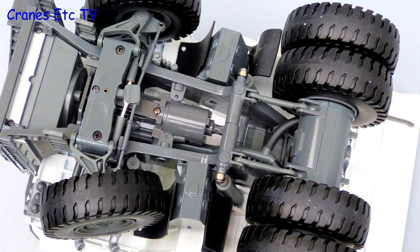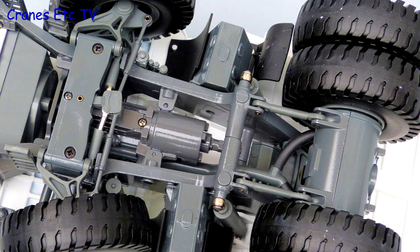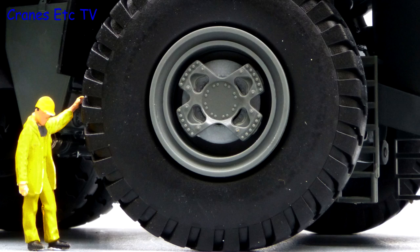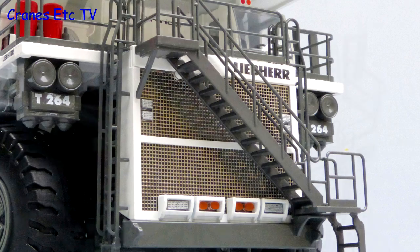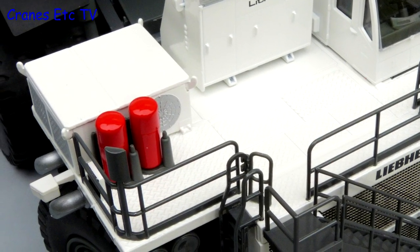Underneath the model has very heavy construction mainly in metal and that does justice to the nature of the real machine. The rubber tyres are nice and a good detail is the exposed disc brakes on the front wheels. Particularly nice on the front of the model is the fine mesh grille and the detailed lights. Up on the cab deck there is some fire extinguisher equipment and the cabinets have some detailing.